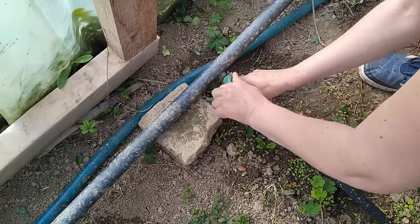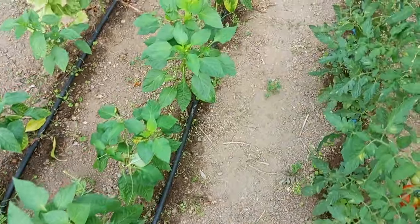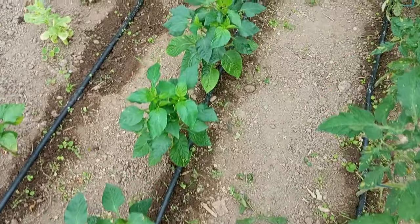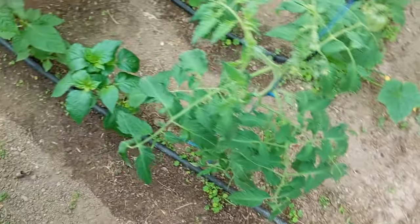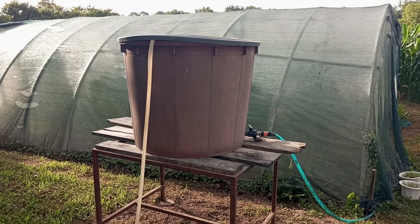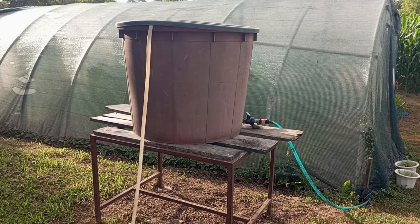You'll know the irrigation system is working if, when you let the water flow, you see damp stains around the plants and in the plant rows. The most important thing is that you have enough pressure in the system so all the plants get enough water. If you're using a barrel, make sure it has enough height — more height means better pressure.